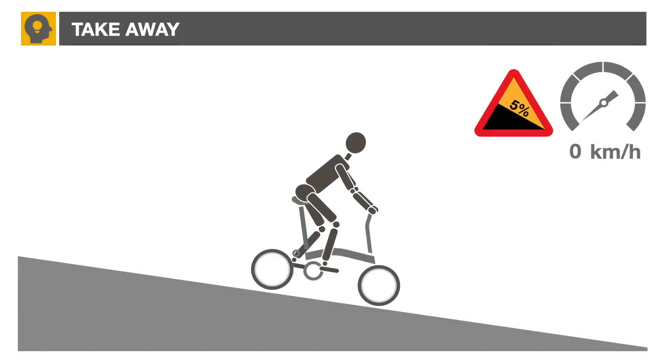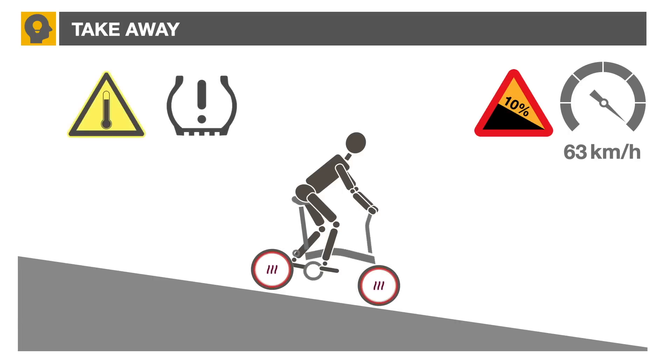So, to sum up: a rider of average weight on a sea-level bike should reach 45 km/h on a 5% slope, and in excess of 60 km/h on a 10% slope. A touring setup with a large front bag will increase this speed only if more than 20 kg is carried. And remember, your smaller wheels are prone to overheating during descent. Thus, our advice is: avoid constant braking.